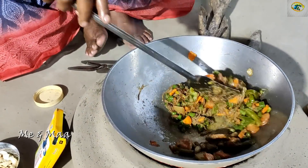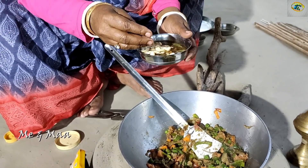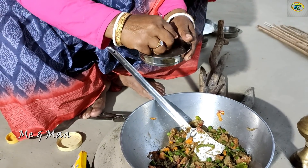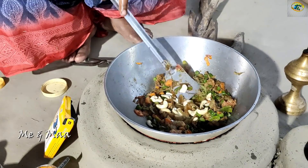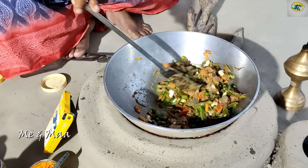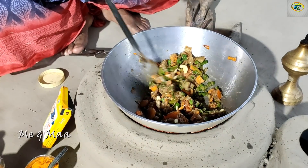We'll put the mushrooms in, then let's put garlic and vegetables in here.